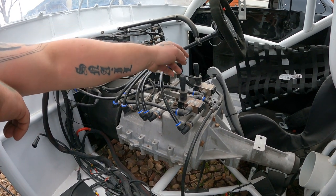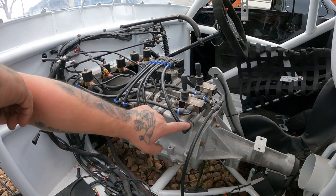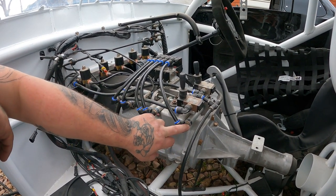And obviously then we've got reverse as well — reverse lockout — and then I can do reverse. So it has a reverse down on the bottom here as well.